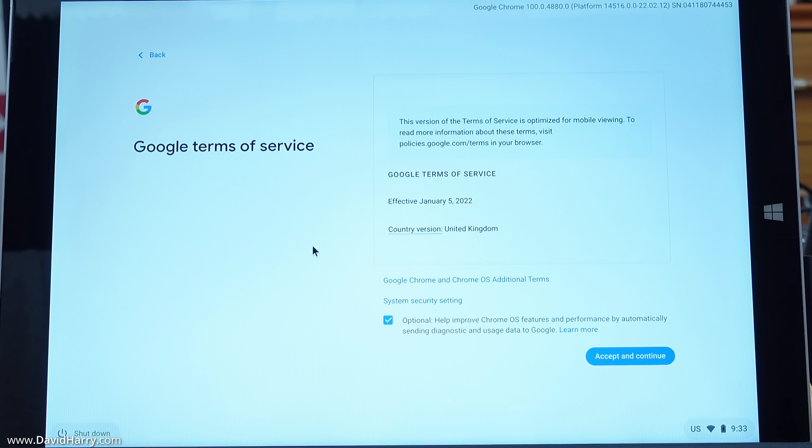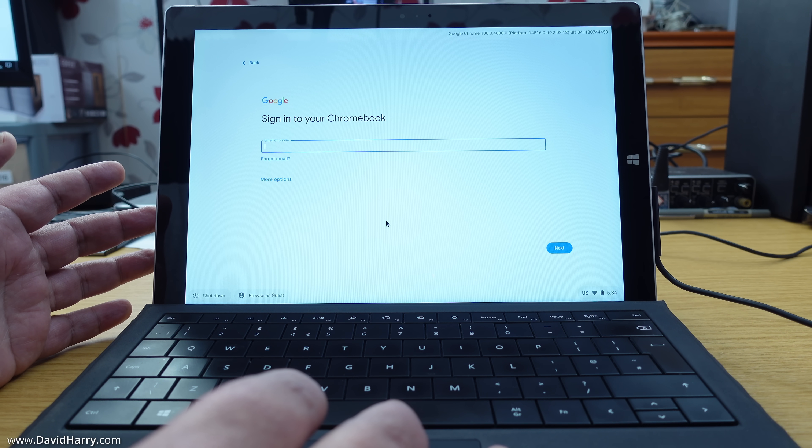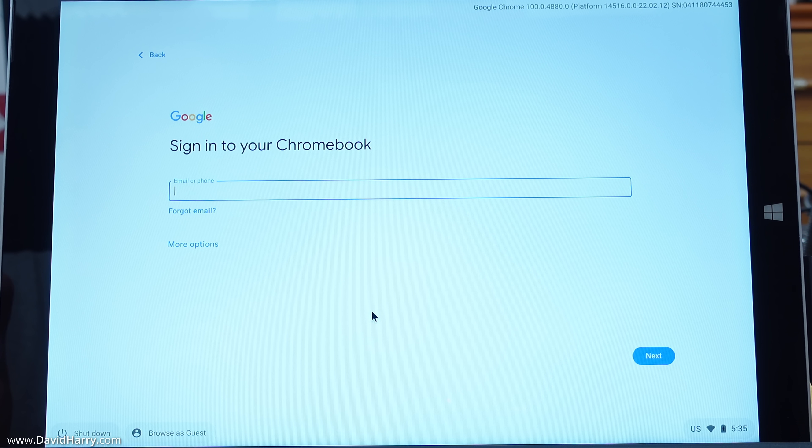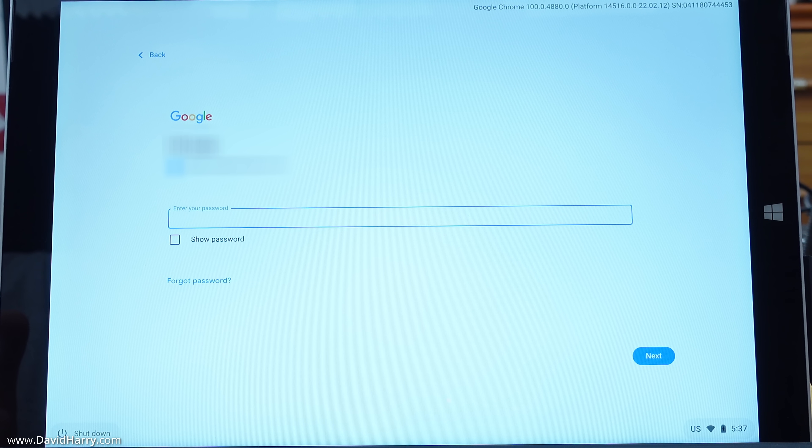You'll get some Google terms of service — you can stop and read through those if you want. There's also a question about system security settings and helping improve Google OS features. Next, it asks who is going to be using this Chrome device — you or a child. If it's for a child, definitely select 'Child' to enable content filtering. For me, I'll select 'You' and click 'Next,' then log in with your Google ID and password.